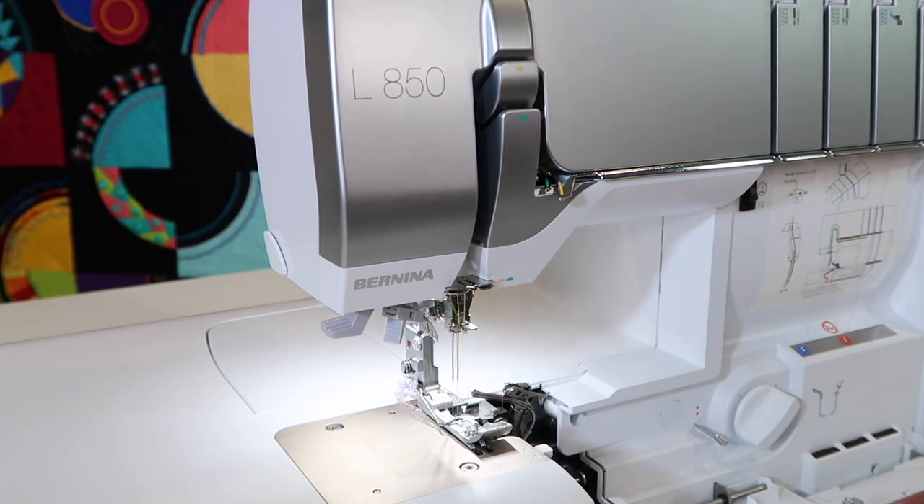That is an amazing feature on the Bernina L850 Serger. Not all sergers can do that, and I often struggle when I have to get my fingers in there or underneath — having that swing-out presser foot is one awesome feature.